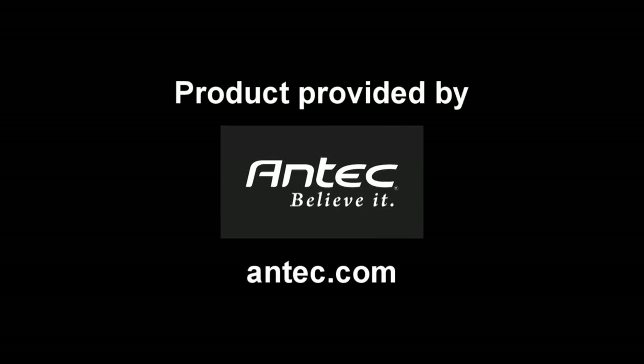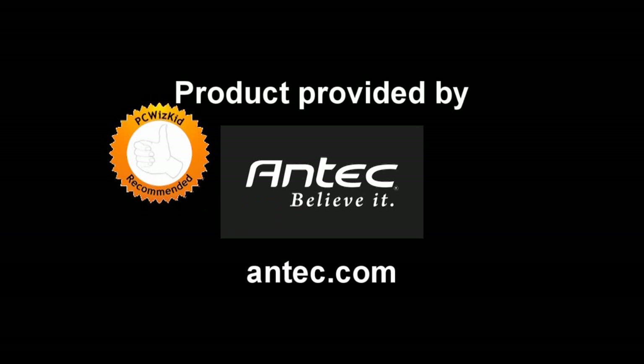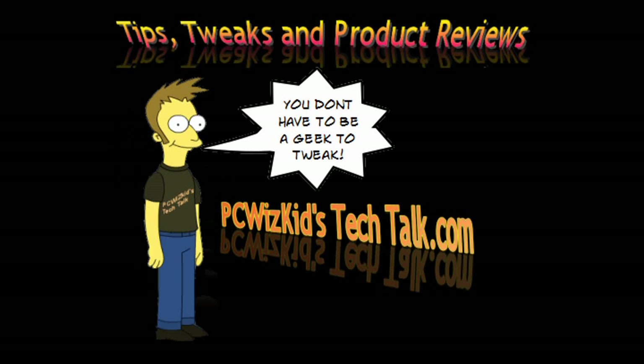That's pretty much it in a nutshell. Definitely a nice little closed loop cooling system from Antec — I definitely recommend this if you're looking for it. Nice and quiet. Comment below and let me know what you think. I'd like to thank Antec for providing it, and thank you for watching.